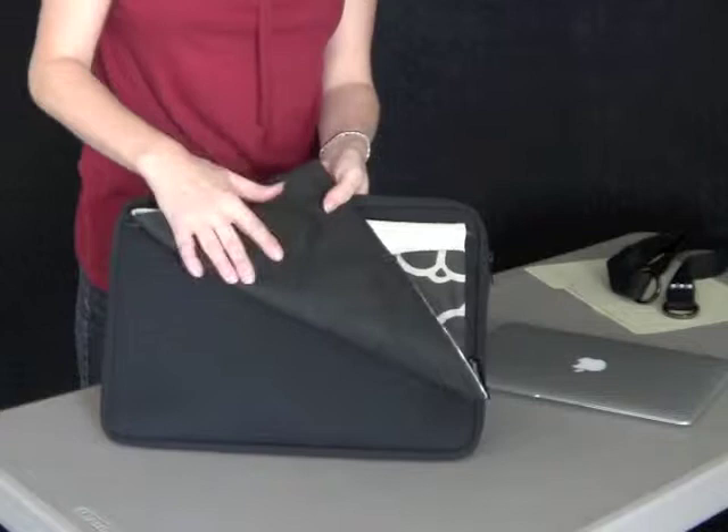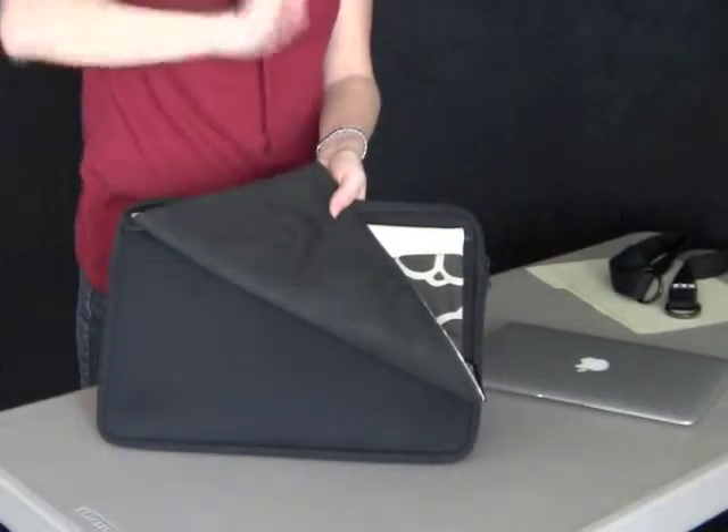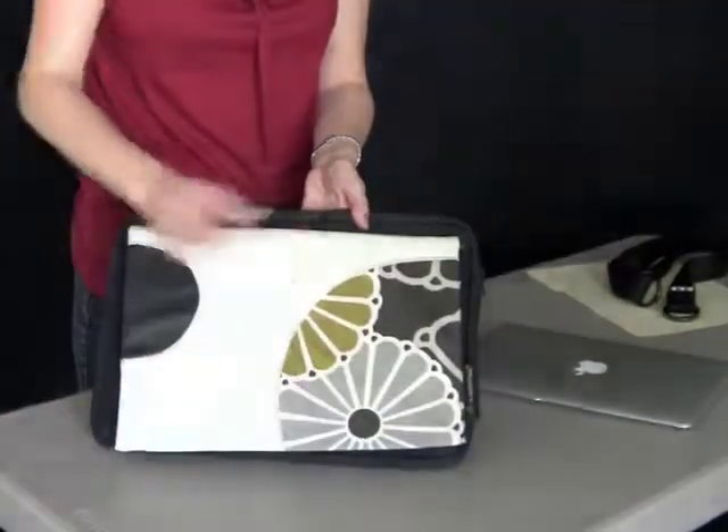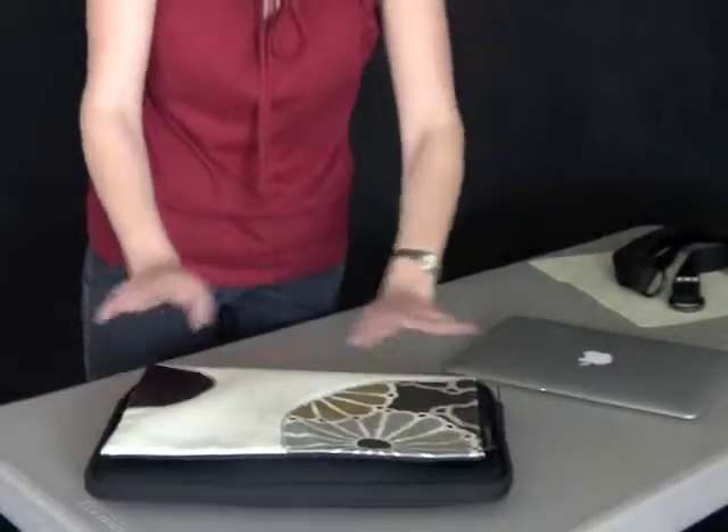The lens cleaning cloth on the back of these is actually great for cleaning your screen. You don't have to rub your wrist and blow your sleeve anymore to wipe off those smudges. So that's what the Hipslip is all about, and we hope you enjoy it. Thanks so much.